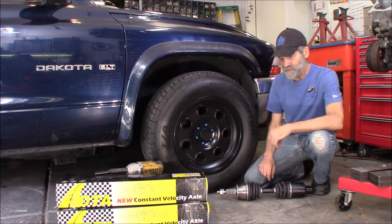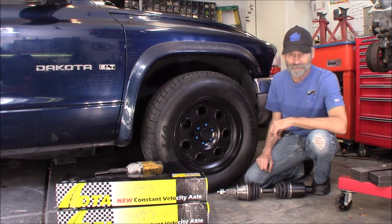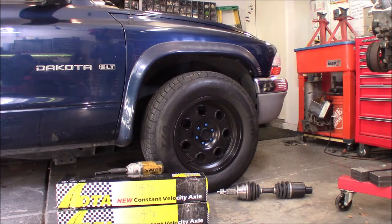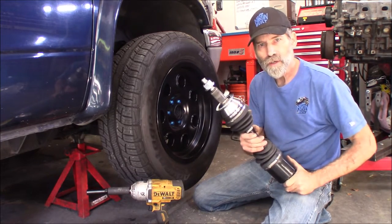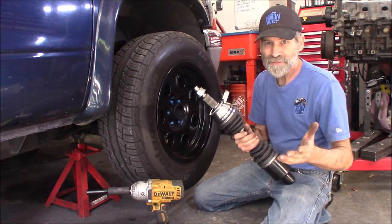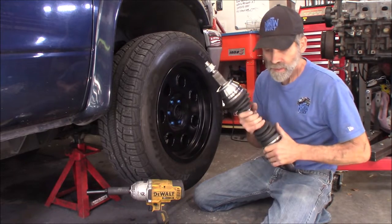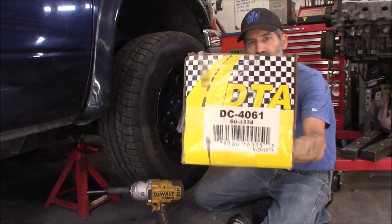We need to get these changed because I'm going to drive this to work tomorrow morning, so we better get busy here. By the way, I got these on Amazon. I'll put a link in the description where you can do all your Amazon shopping through that link and that helps out the channel. Appreciate that. And here is the part number for that item right there.